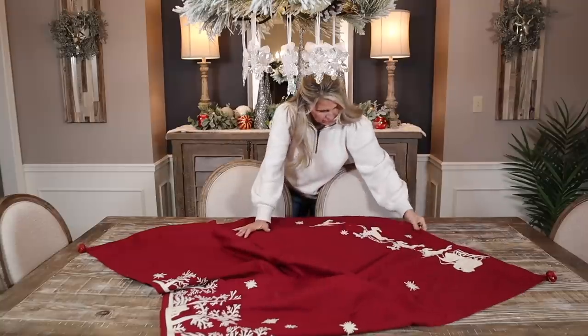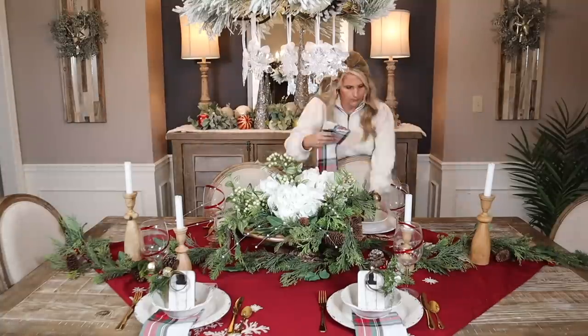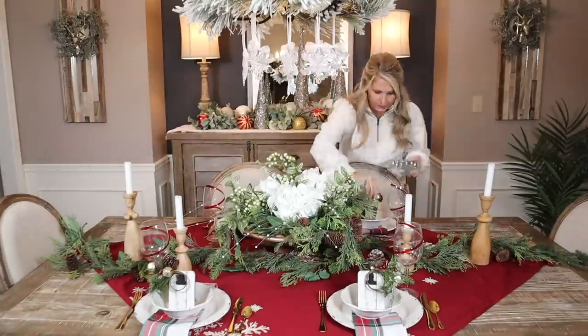Last year we did a beautiful tablescape from Pottery Barn that had a lot of red tones in it. This year that doesn't really match and feel cohesive with the way that I have my home decorated. So this year I decided to go with a more rustic natural tablescape for both tablescapes — Pottery Barn and Home Goods.